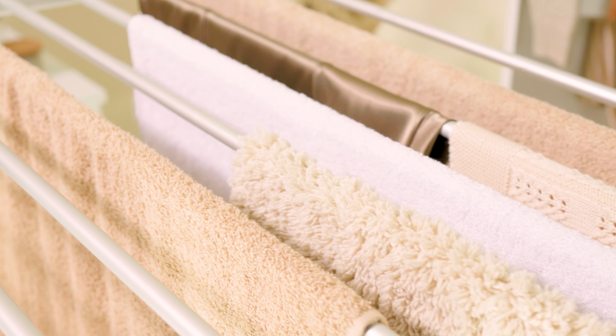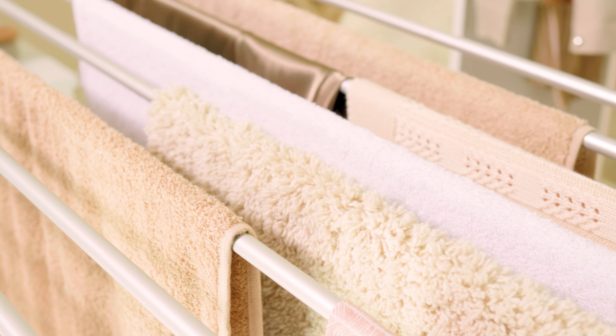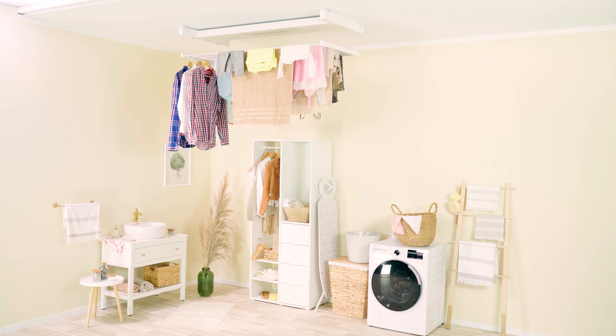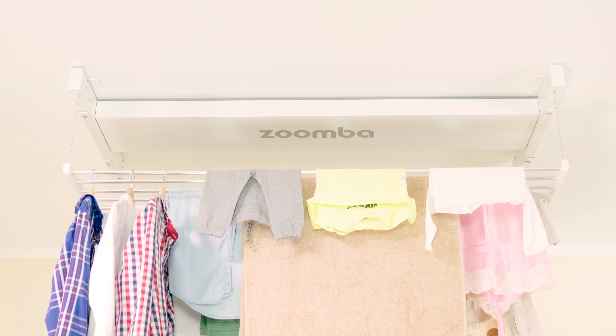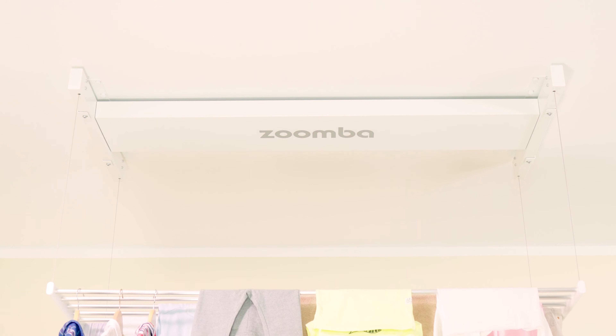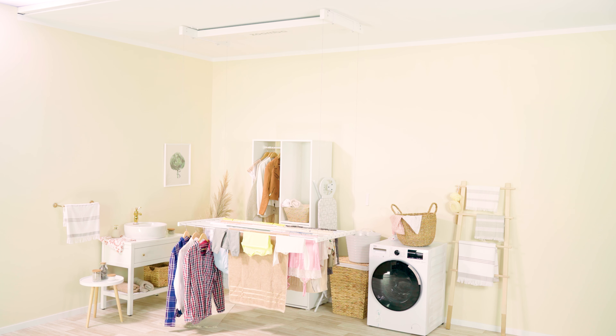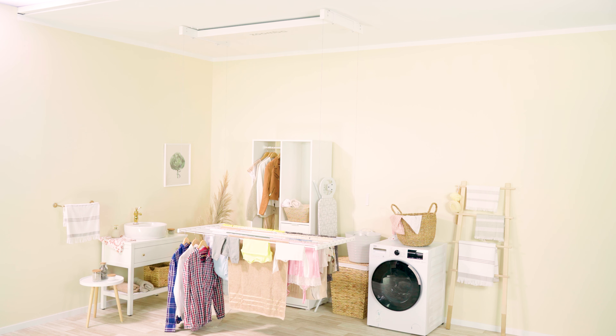Zumba allows you to hang your clothes using cloth hangers or place them directly on the bars. The Aira's motor features an overheating protection system. It works quietly and raising or lowering the bars takes merely a couple of seconds. Zumba is fully discreet and noiseless.